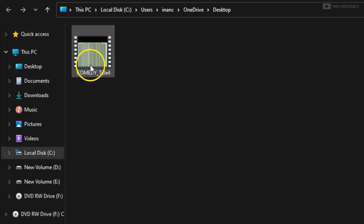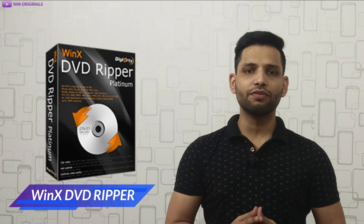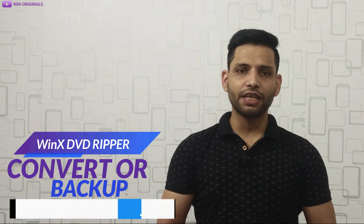Here we have our DVD converted to Android phone format. Thereafter you can move your converted video file to your Android phone and enjoy it. This is how you can convert your DVD to Android or iPhone using WinX DVD Ripper software. If you also want to convert or back up your DVD, check the link in the description and pinned comment.